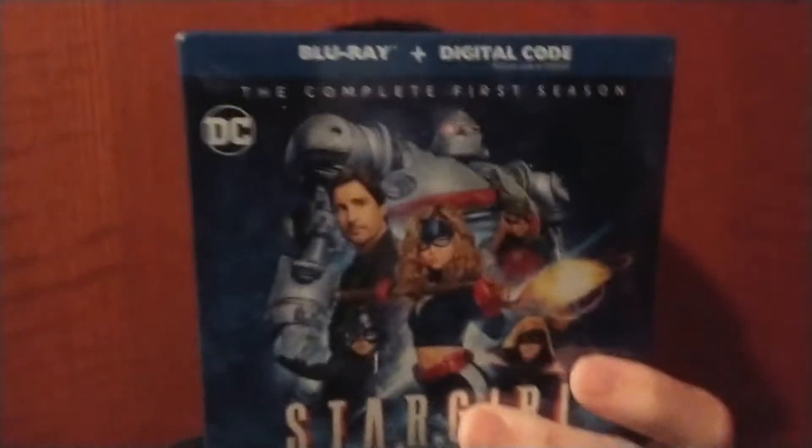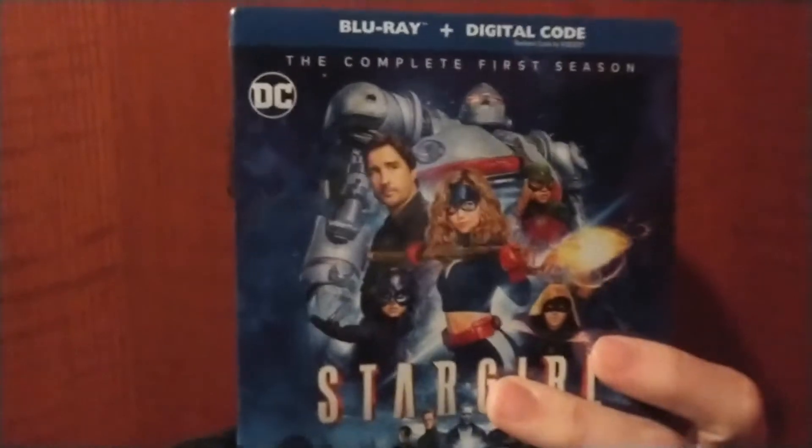Hey, it's James from Down and Nerdy, and what a year it was for DC TV! Week after week they're hitting Blu-ray, DVD, and digital. This one right here was the surprise hit of the year if you ask me — that's right, DC Stargirl.